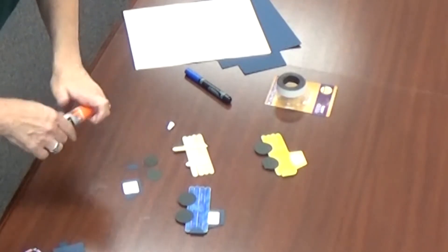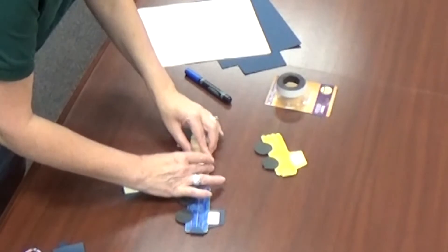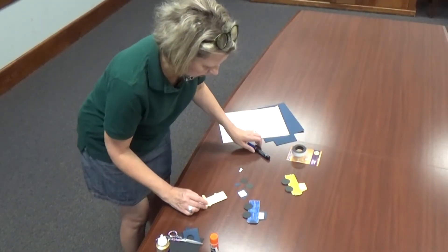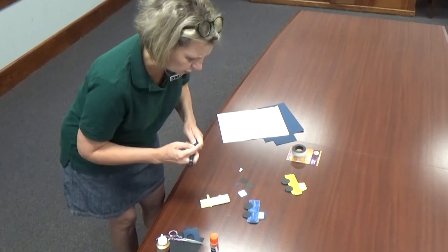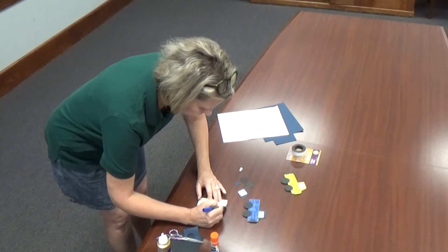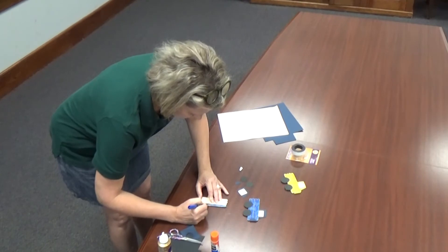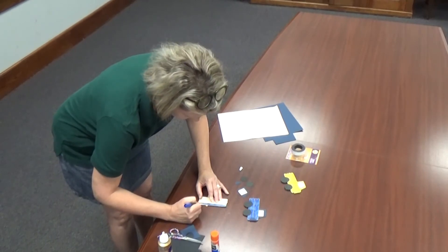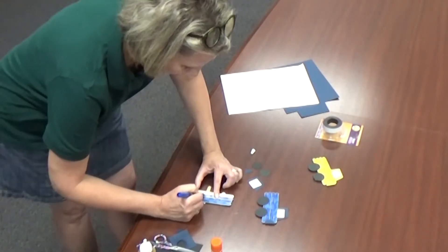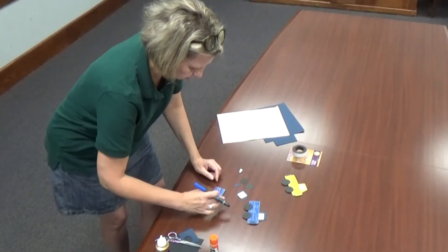Now all the construction paper pieces are ready and the glue is probably dry. Flip it over and now it's time to color your truck. You can use paint if you want, but markers work great because they dry faster and are a little less messy.